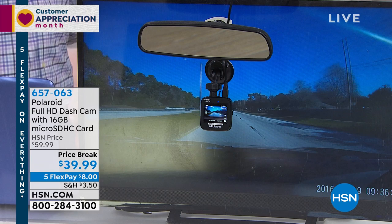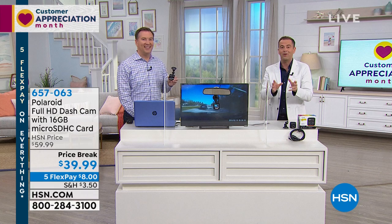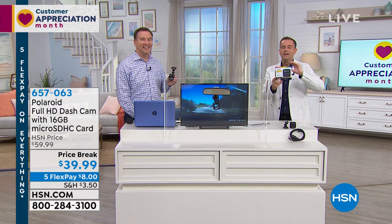Joe had to really convince me nearly four years ago when I bought mine. If I had to remember to turn this on and turn it off, that would be the day something happens when I forgot. This is all automatic — it does it all for you. Here's why we're really over the moon: this is our Polaroid best-selling 1080p high-definition dash cam with night vision and parking sensors. If somebody hits the car when it's parked, it instantly turns on and records. We are down to a price of $39 with five flex pay while supplies last.